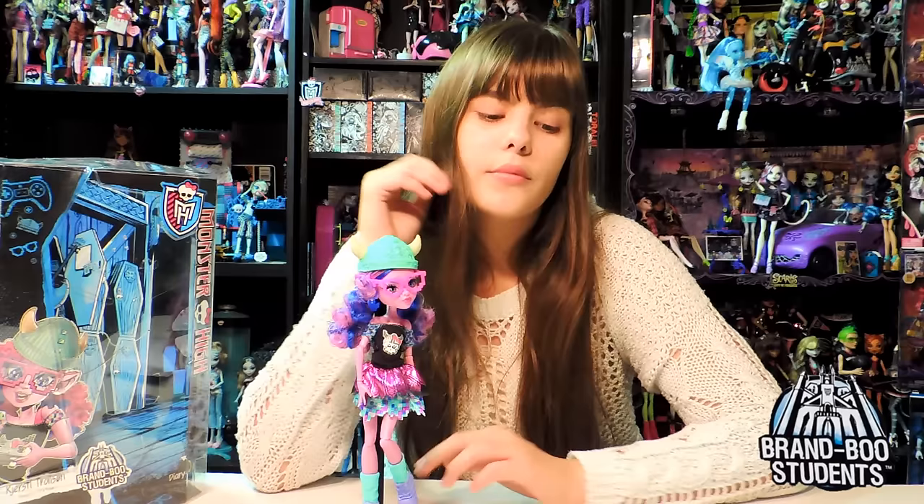This doll is actually really cute, and it's shorter than the normal Monster High doll. She's a troll, so she is short. Thank you for watching my review. Please leave a comment and subscribe to our account. Don't forget to check out our other videos. She's part of the Brand Boo Students line - she's brand new. Bye!